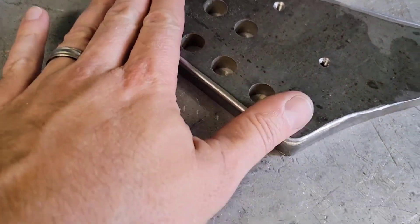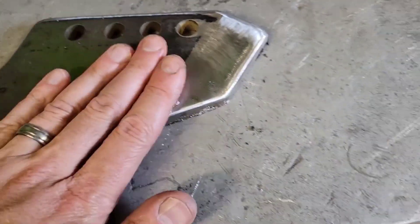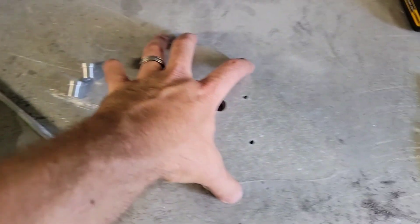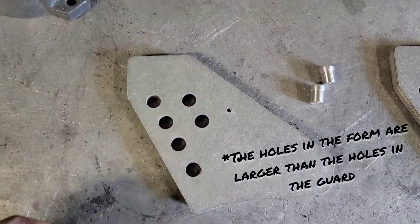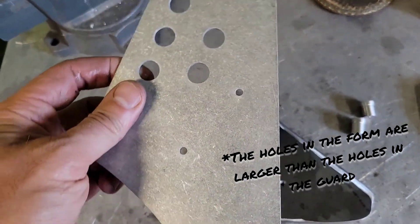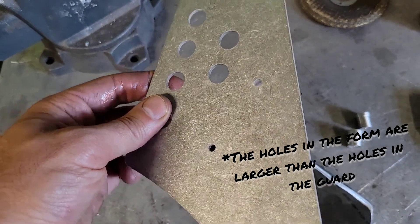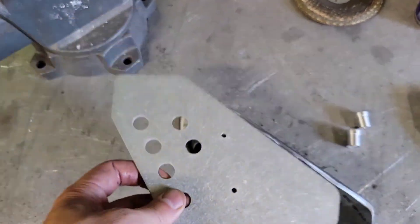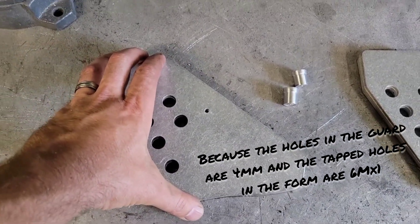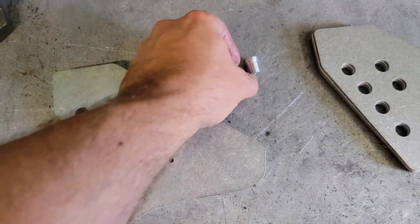I've gone around and radiused these edges — still got a little bit of work to do to get them a smoother transition. I tapped these holes. My original plan was to use these holes to secure the guard when it's sitting on the form, but then I remembered I had to make these holes four millimeter because they stretch when I press the dimple — there's a dimple feature that recesses the bolt. When I press that in, it stretches the hole out to six millimeter, so I had to shrink these holes up, which won't allow me to secure it onto the form while it's still in flat pattern.